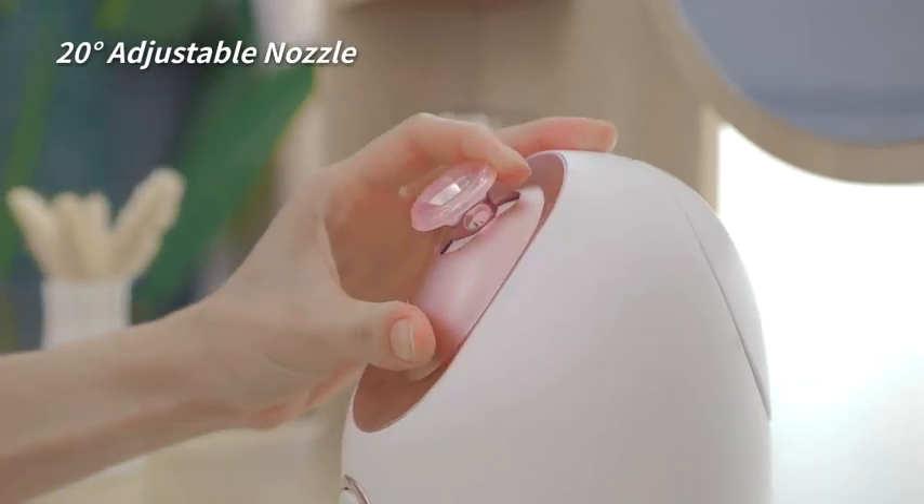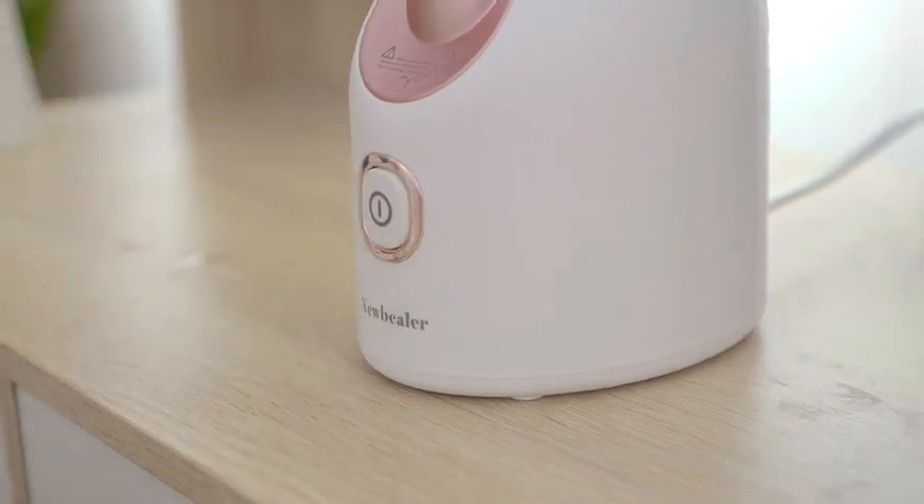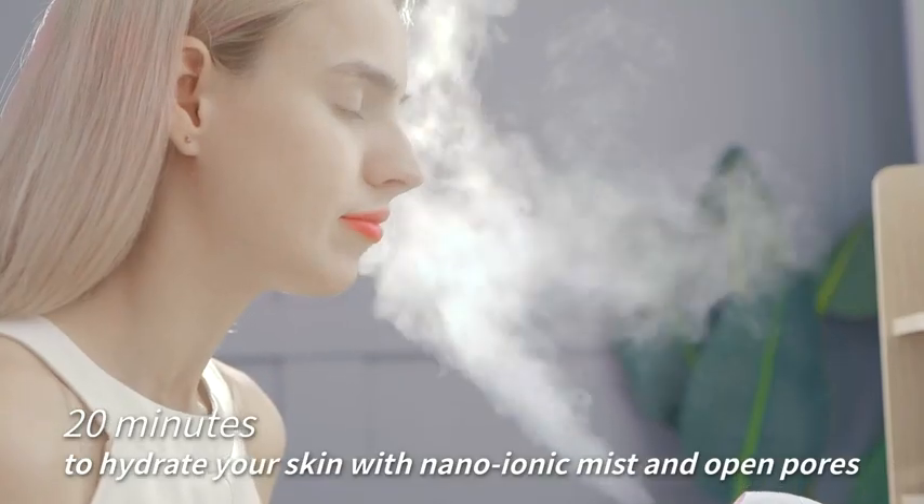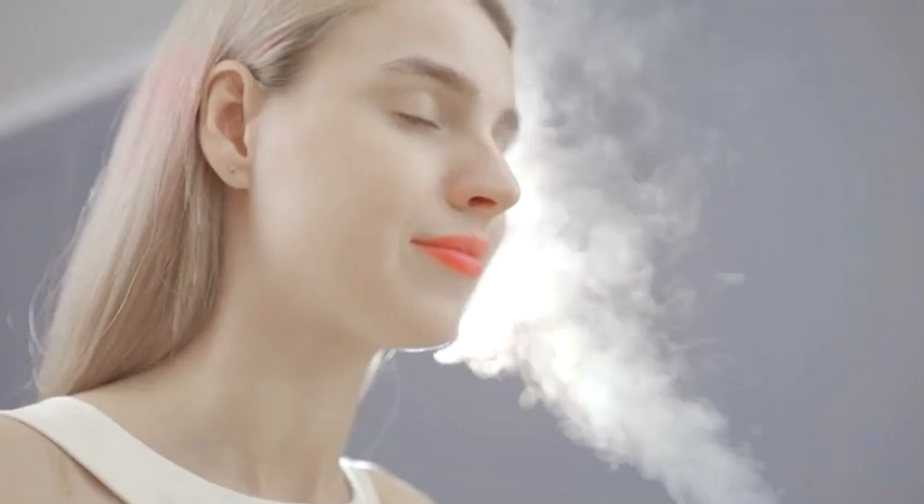Adjust the nozzle in the right direction that works best for you. Now enjoy the Nanoionic Steam to hydrate your skin cells and open up your pores. It can also help you relieve your sinuses and relax your eyes.